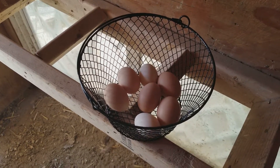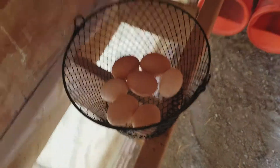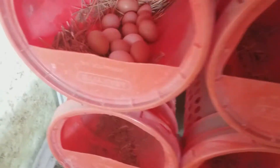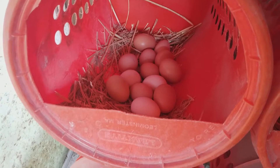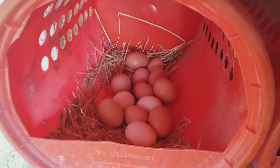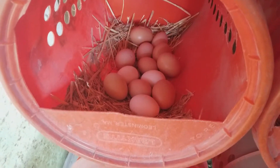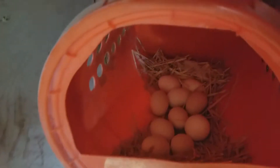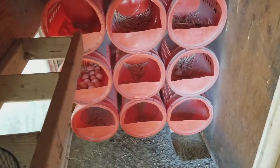All right homesteader family, I'm here in the chicken coop collecting eggs. It's been a day and a half to two days since I collected eggs, so some of the buckets are filling up, others just have a couple eggs. We got mama in here, which has a bunch — and I'm sure this mama has a bunch too. If you haven't seen my bucket video, they work very well.